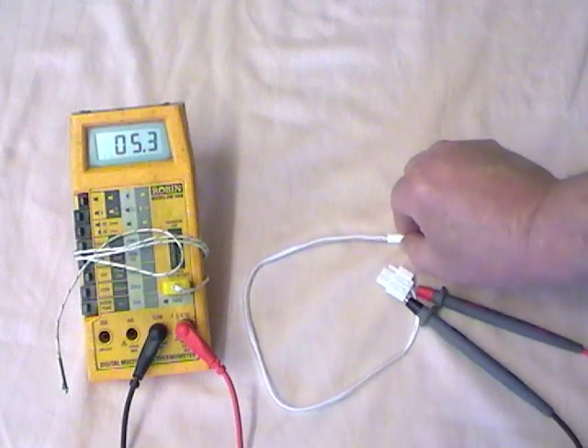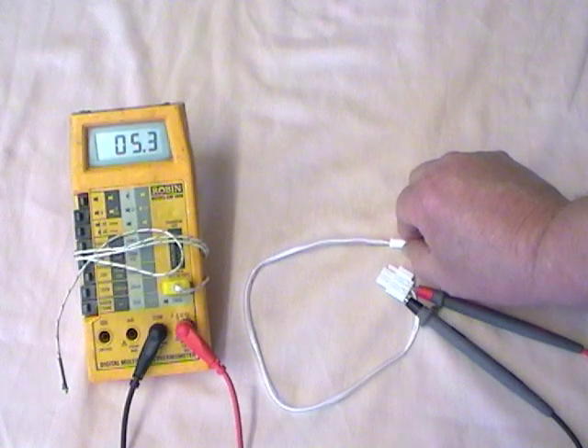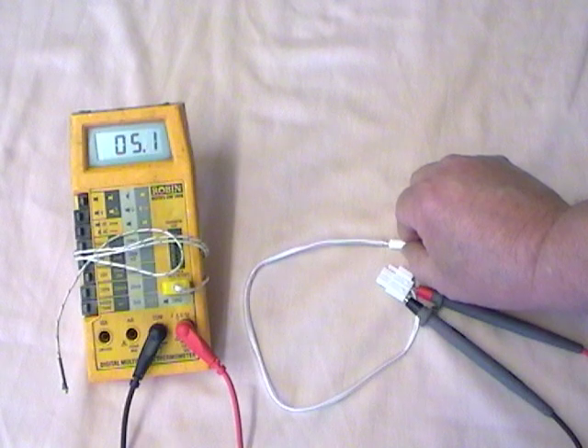If I just warm it up again, it'll start to drop. There it goes — doesn't take long to react to heat.